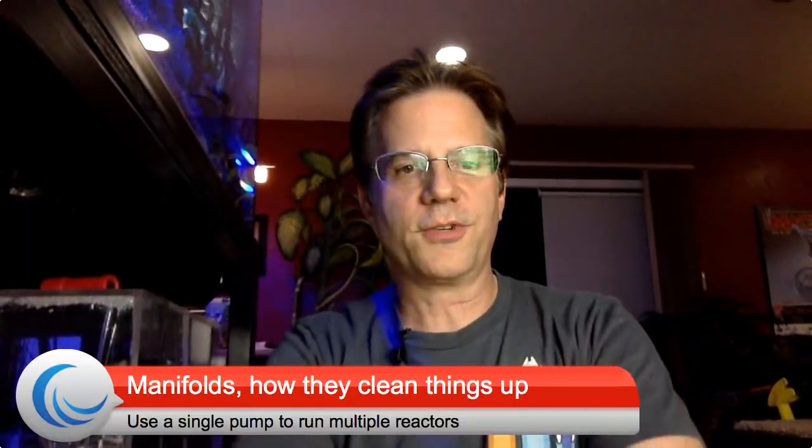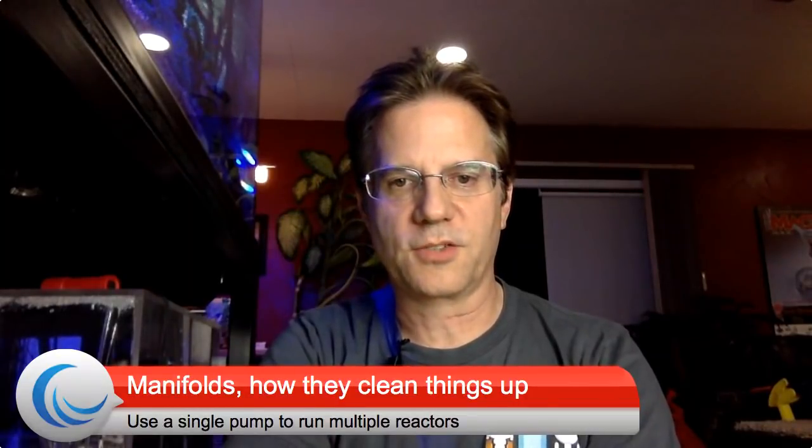I wanted to show you, first of all, what I used in the past. Here is an example of a manifold I had on the sump over my 280-gallon reef for about three or four years. There's a big long white pipe, a bunch of downspouts, and a bunch of red handles. That right there is a manifold. I had a single pump that fed upward and then went across into a union and then to all those valves, and each valve fed water to a certain area.